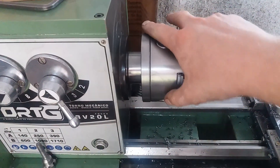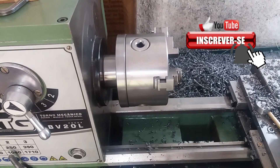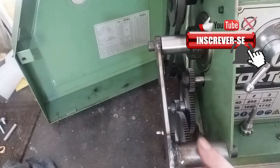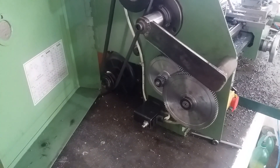Melhor que isso agora é só arrumar um jeito de fazer uma graduação aqui com os graus, aí fica show de bola. Então é isso pessoal, tá vendo preso aqui, arrumei um jeito para prender. Espero que sirva de inspiração, se alguém estiver querendo fazer alguma coisa parecida para fresar e travar a placa — é uma das possibilidades. Beleza? Falou pessoal, um abraço aí, até o próximo vídeo.